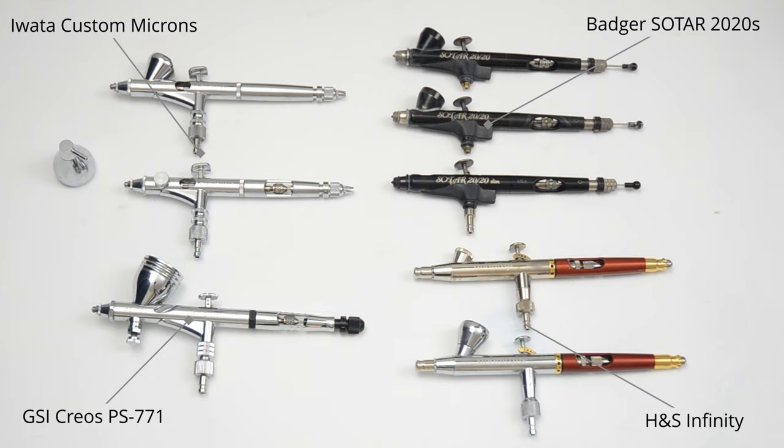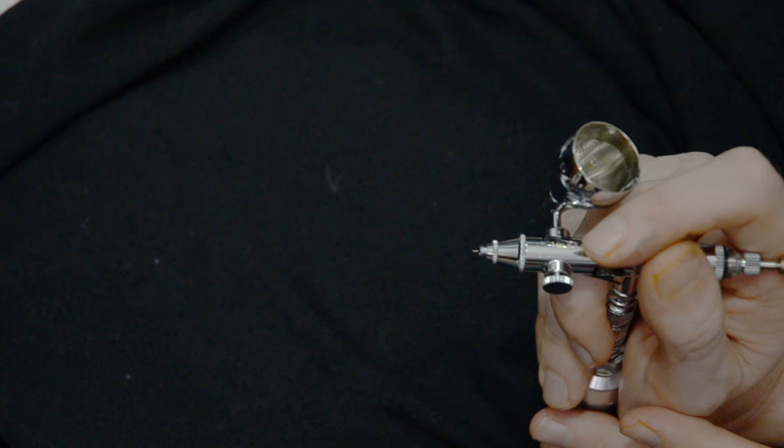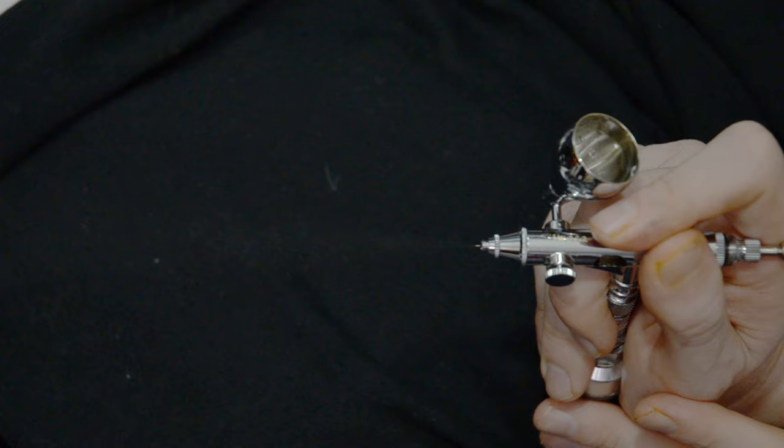The difference between a normal airbrush and a detail airbrush is that a detail airbrush has a smaller needle and nozzle combo, which allows for a tighter spray pattern. When we compare the two spray patterns next to each other, we can see that there's a difference, although it's very subtle.